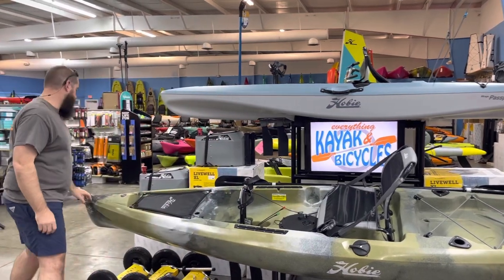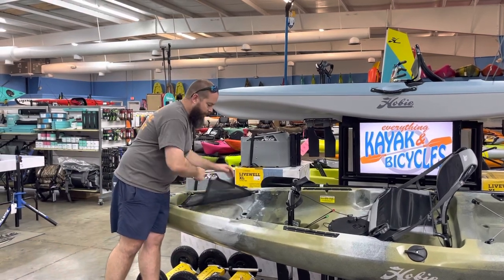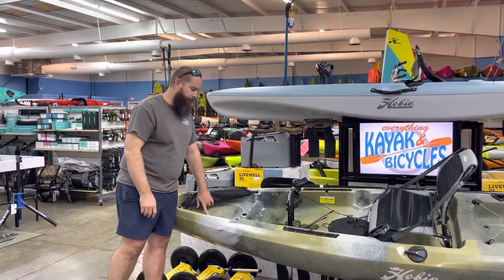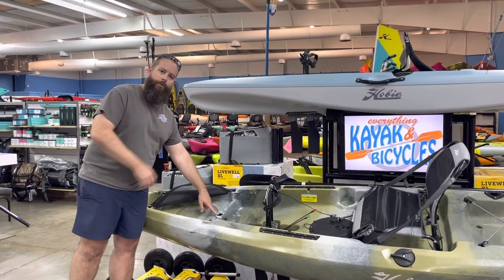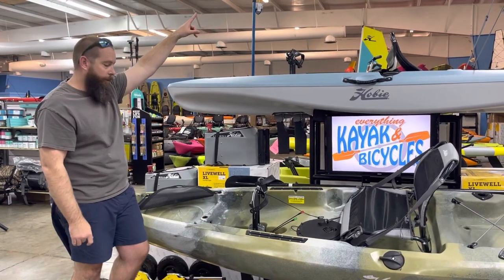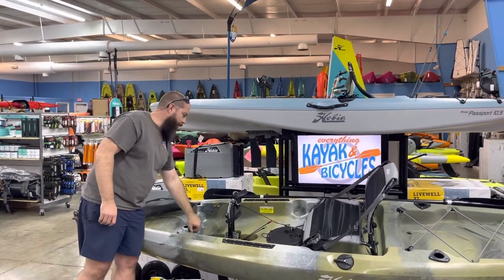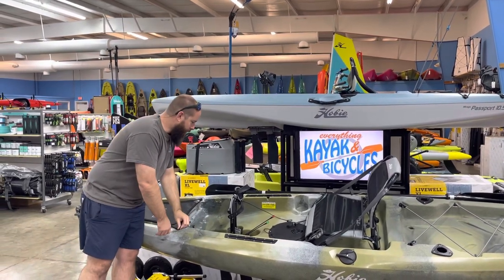Up front, we're still going to see our T-handle. We've got that mesh cover up there, still with the marking — that round piece with the Hobie logo — where a lot of you are putting a bow hatch in. Your sail port for your accessories, whether it's a sail or like the Bimini we've got up here on this one behind it. They are installing the little button so you can lock down your sail when you put it in there.